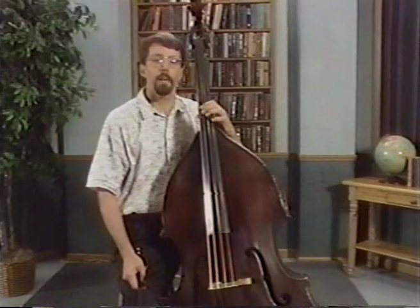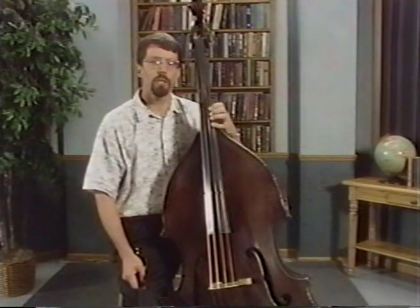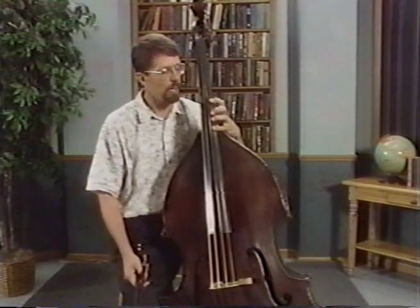This next exercise, the shiftless scale, is going to introduce the distance of a minor third between one and four. Most traditional bass pedagogy has us going one to four on the whole step. But in order to play more advanced repertoire and to broaden our ability to play the bass, we need to be able to play a minor third between one and four.